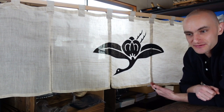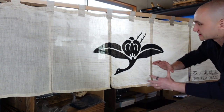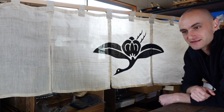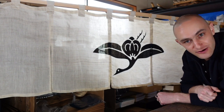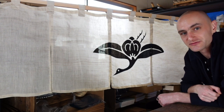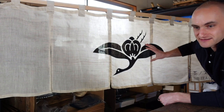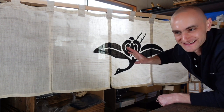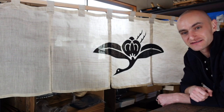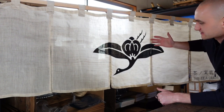When I encountered this combination of the tea seed with the crane — the tea seed giving life to the crane by creating the body of it, and the tea leaves carrying the crane across the sky and flying to distant regions — I thought this was the perfect logo for what I am trying to do with the brand. The name of the logo is actually the 'tea seed crane' — Chano Mi Tsuru. But that was a bit long, so I shortened it to the Tea Crane.